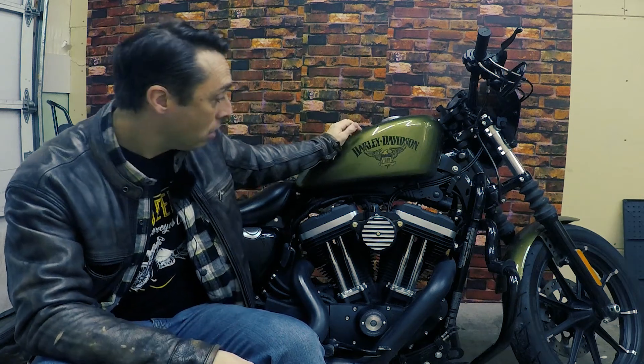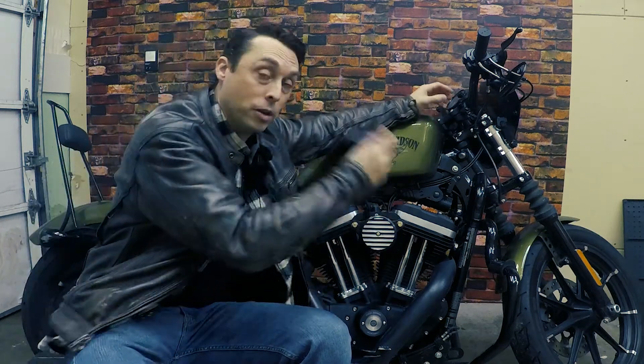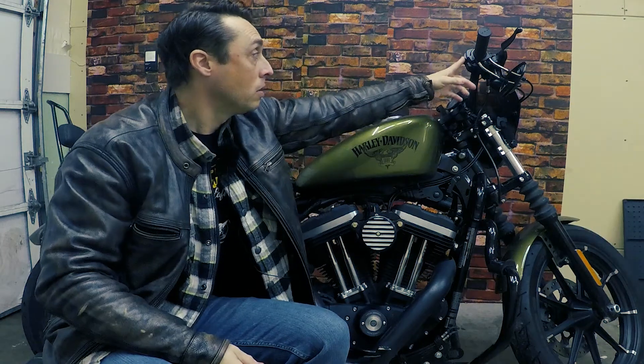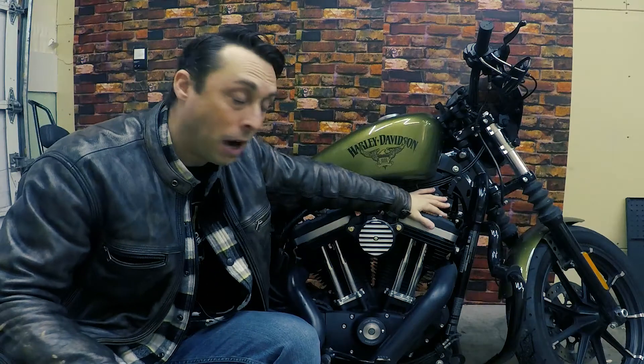There are a ton of videos on YouTube doing this exact same thing. Mine will be different for a couple of reasons. One — my bike is different than others out there. You see a lot of coil relocations done with the ignition switch, but my bike doesn't have a key ignition. My bike has the FOB system — you need to be within five feet of the bike to turn it on. This coil relocation mod is going to be very different than other videos.